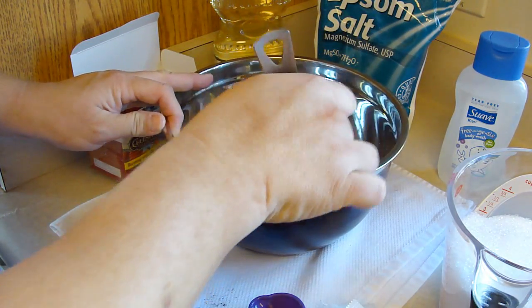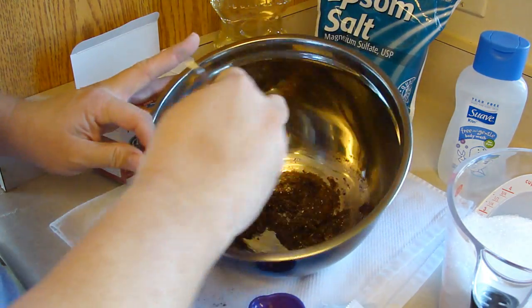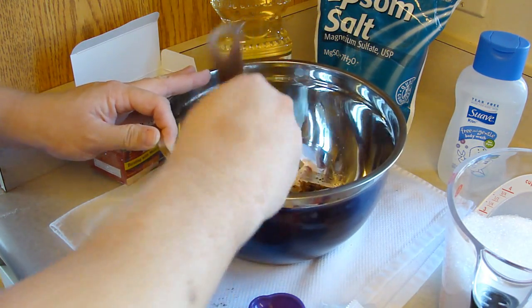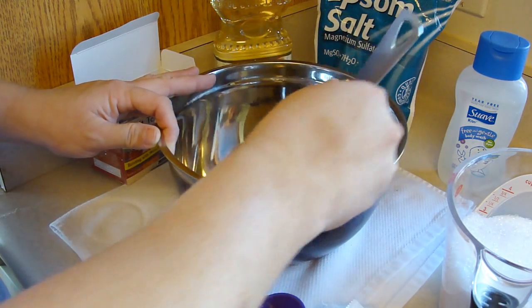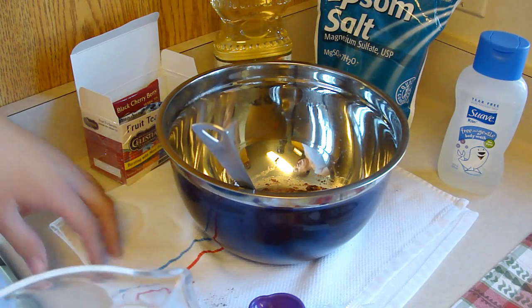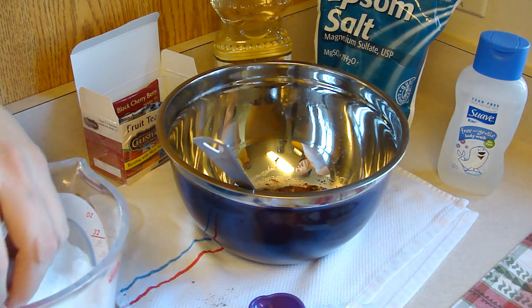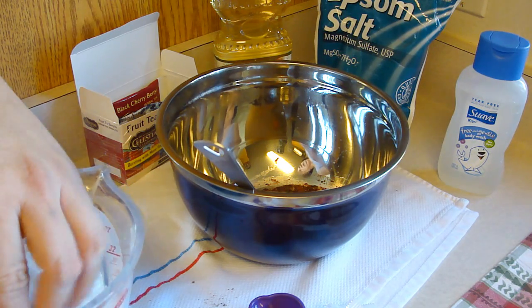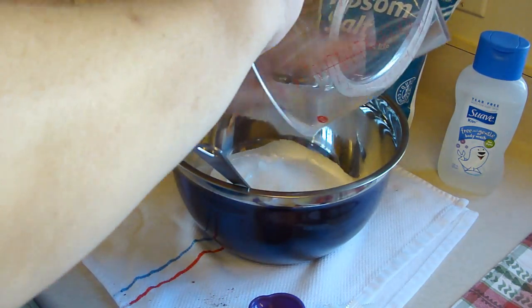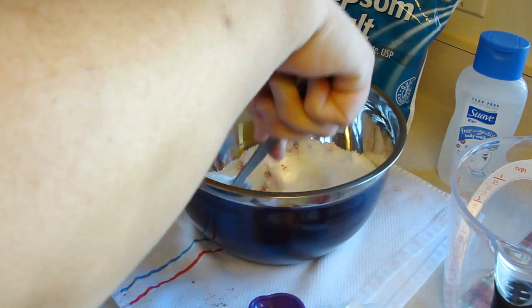What we're gonna do is mix this all together really nicely, and then we're gonna add three cups of Epsom salts, which is magnesium sulfate. You can get that in the pharmacy section — I got mine at Kmart and it's not very much at all. Epsom salt is so incredibly kind to your body; say you've been moving all day, it's really good for your muscles.